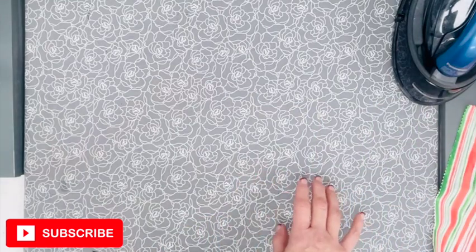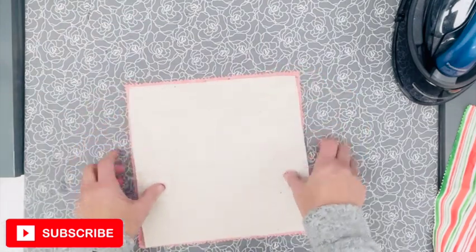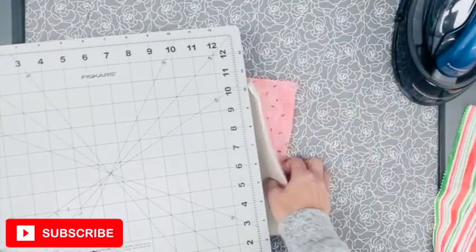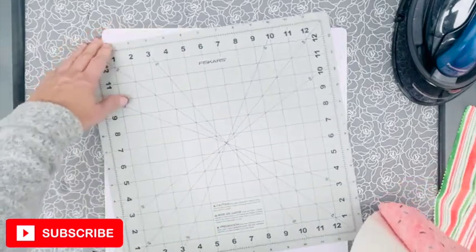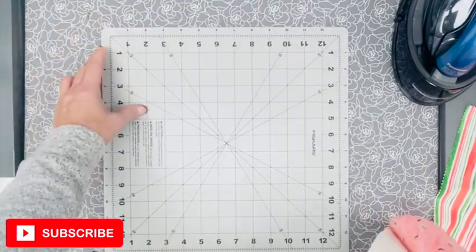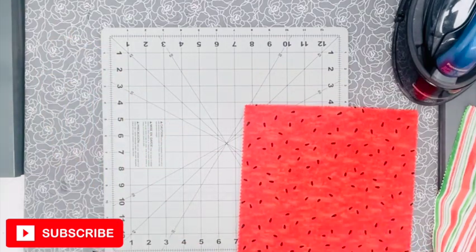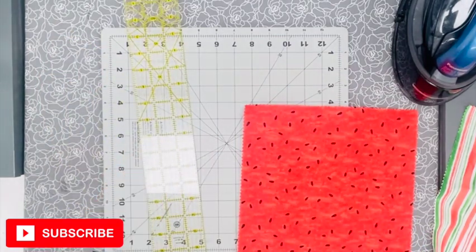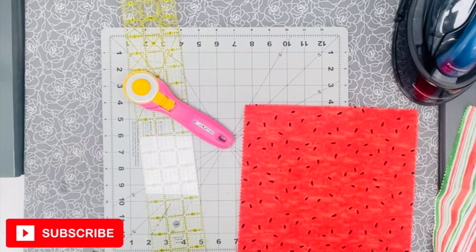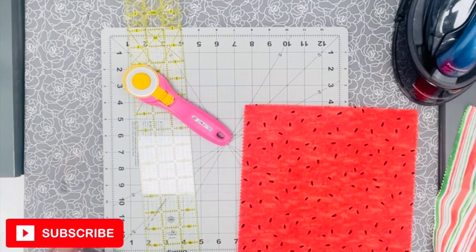We are going to be using the material, the batting, and the thread. I also find it very handy to use my cutting mat. I just invested in one of these cutting mats that turns — it's on like a lazy Susan — and boy is it fun to use. I would recommend that you use some type of cutting mat, some type of ruler, a rotary blade, and a few pins. And other than that, that's what we need to get this project done.